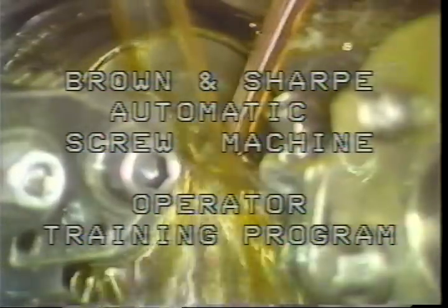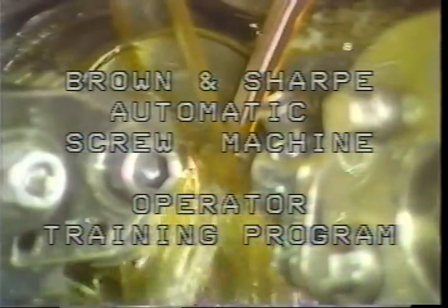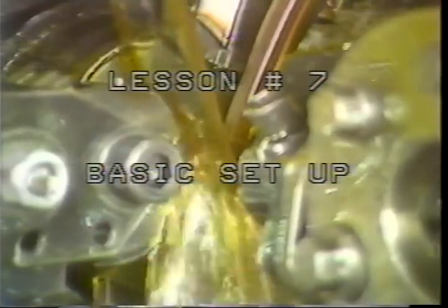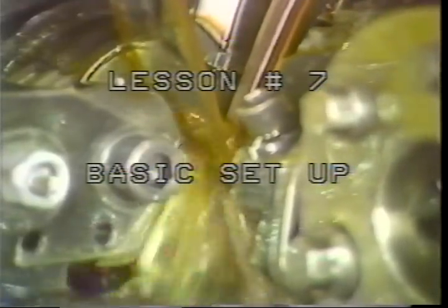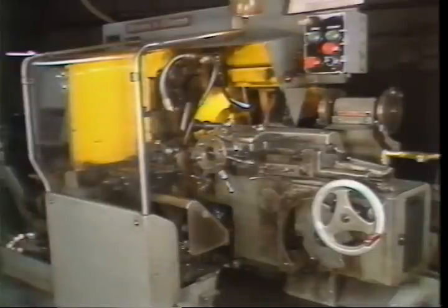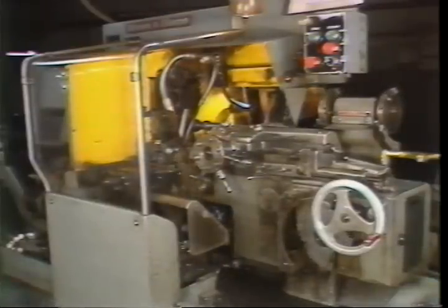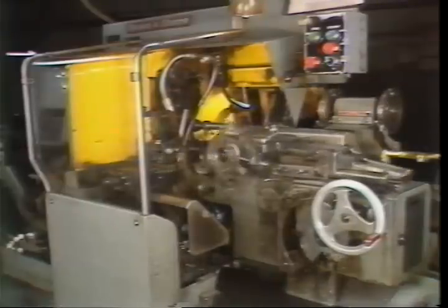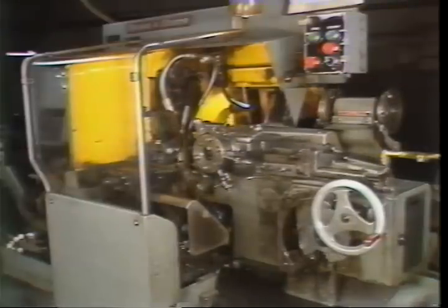Brown and Sharp automatic screw machine operator training program, lesson number seven: basic setup. As an operator of the Brown and Sharp automatic screw machine, you will be required to perform the tasks necessary for a basic machine setup. This television training tape will give you this information.